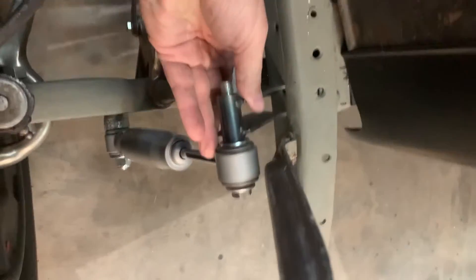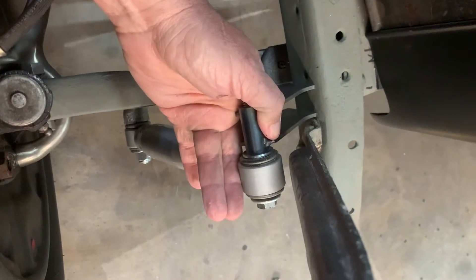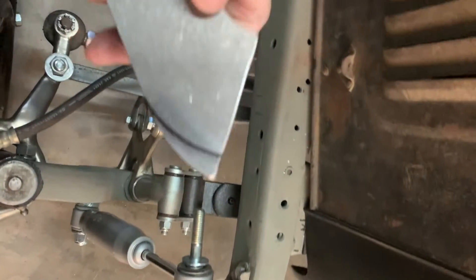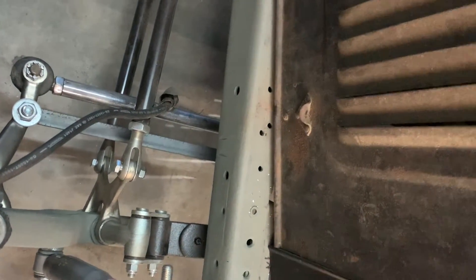Alright guys, I'm out here tonight trying to mock up these shocks. I'm going to trim these brackets a little bit on the bottom — you can see where I got a mark. I'm going to trim that off where it don't hang below my frame, and then we'll get back to installing them.